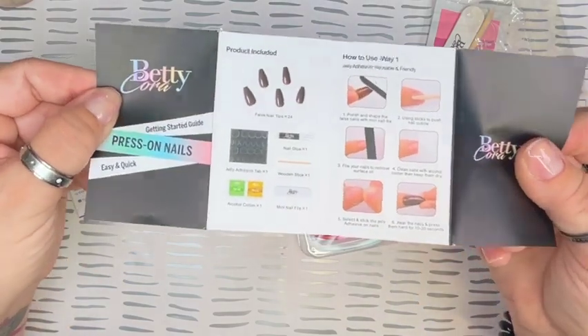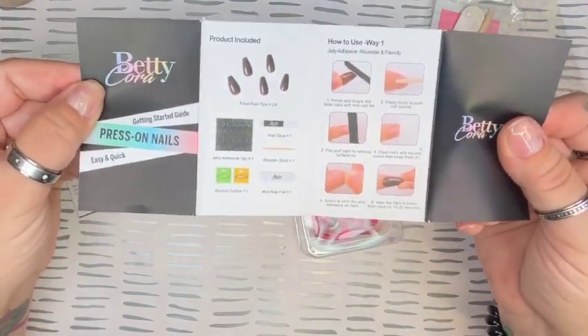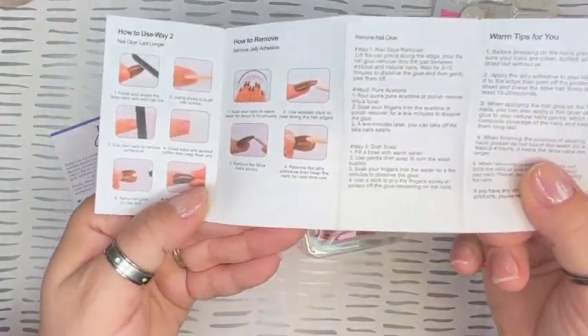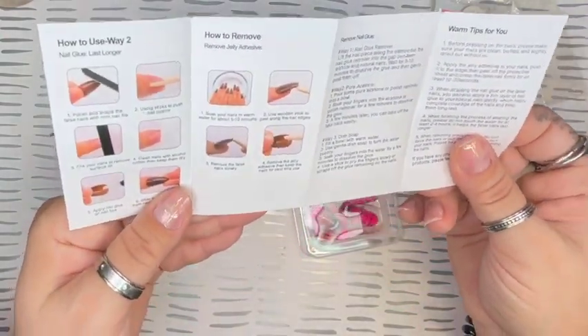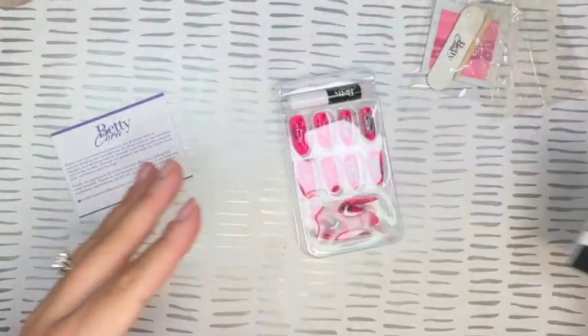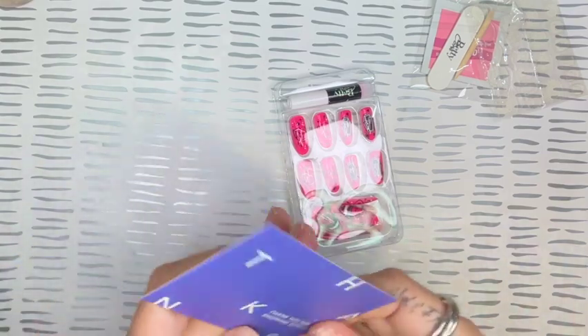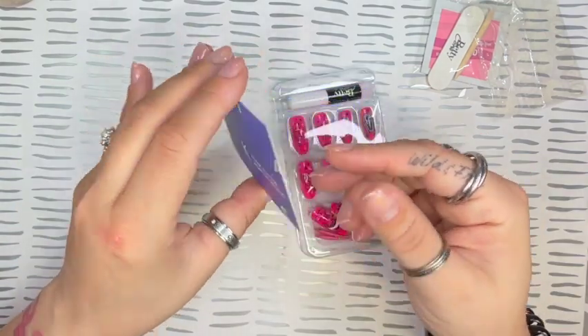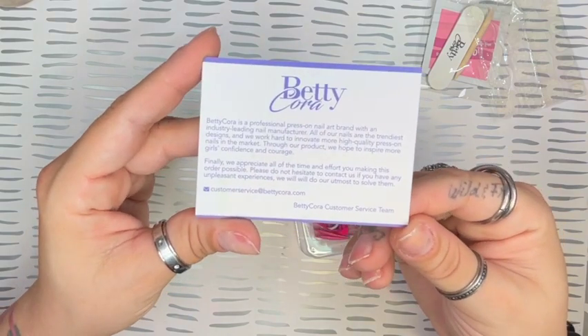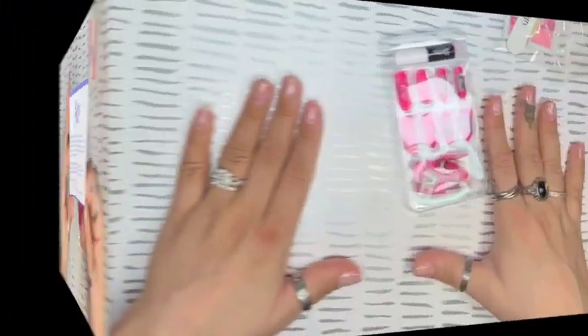Along with that, they give their little book of how to apply them, how to remove them — actually a few ways to apply them. They have way one and another way here on the back. They also include a thank you card, and here is their information on the back of this card.